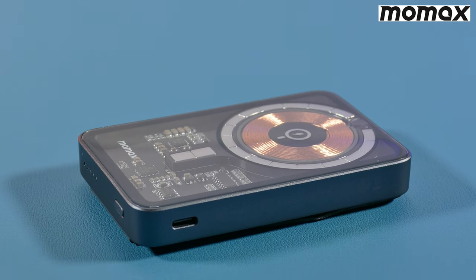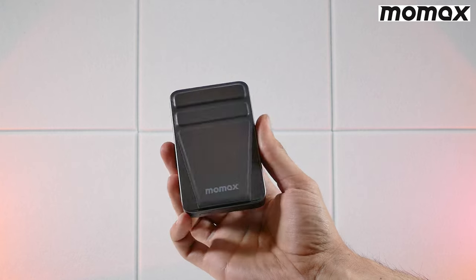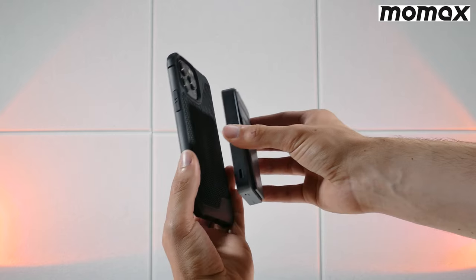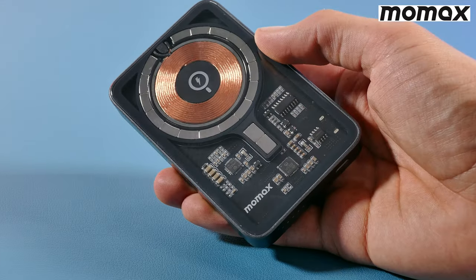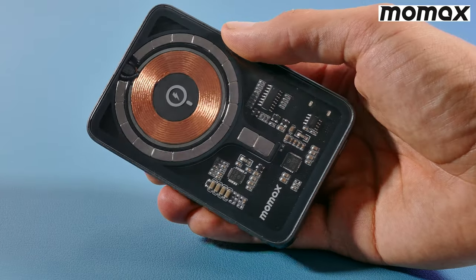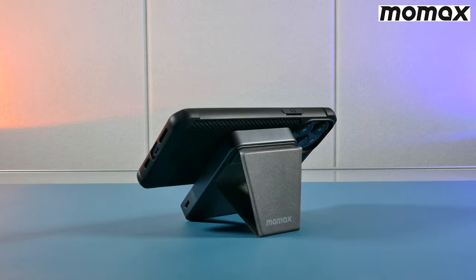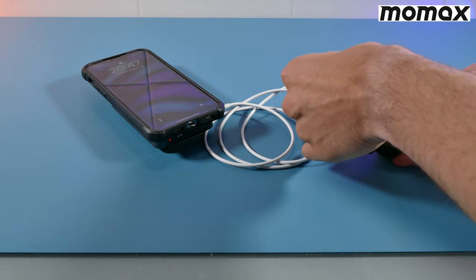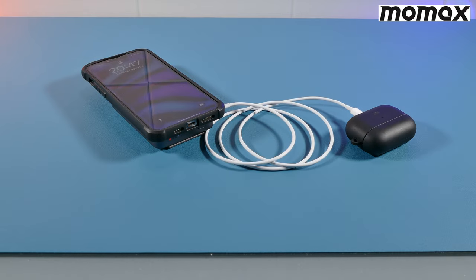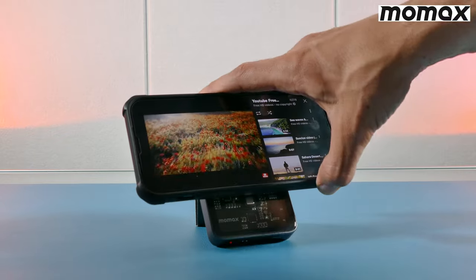But the folks at MoMax have, with their QMag Power — a sleek and solid 5000mAh wireless magnetic power bank great for pretty much any of the new iPhones with MagSafe. It features up to 15W of wireless charging and a transparent tempered glass design that shows the interior components of the power bank. It comes with a nice adjustable stand on the back and the ability to charge two devices simultaneously, such as your iPhone and a pair of AirPods. Feel free to click the link in the video description and apply the discount code provided.